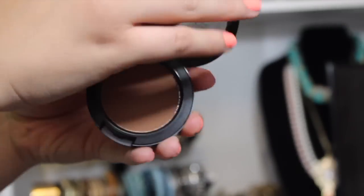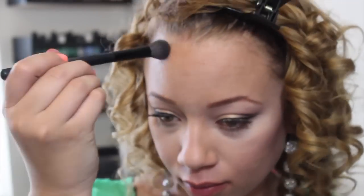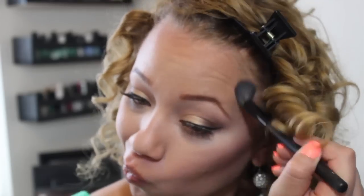Next, I'm going to be taking Matte Blunt and a medium-sized fluffy dome brush, and I'm just going to start contouring my face — on my forehead and in my temples, then my cheekbones just to define those a little bit more, and a little bit along my nose just to make it appear a little bit smaller.